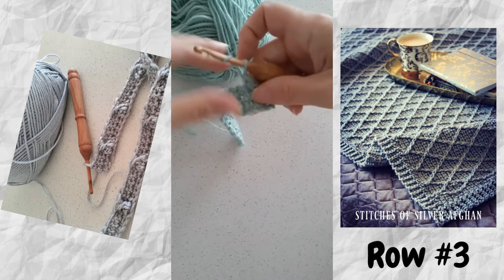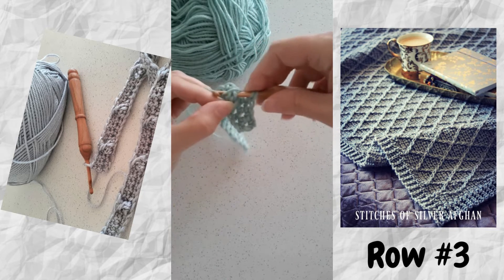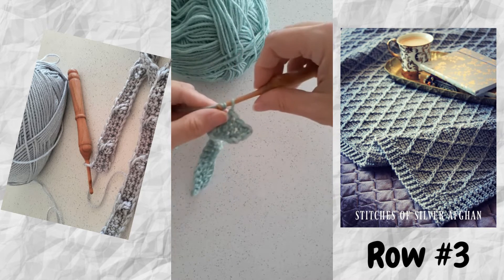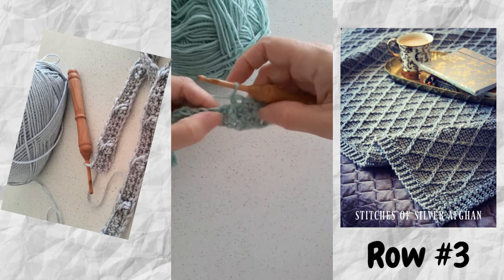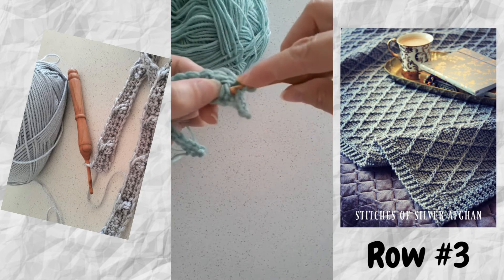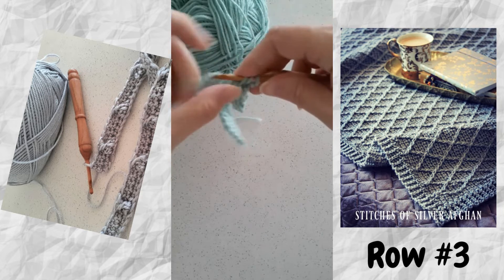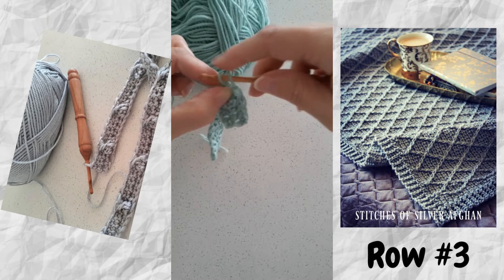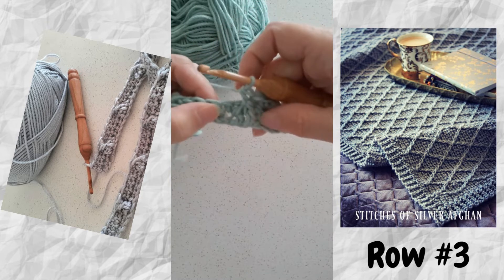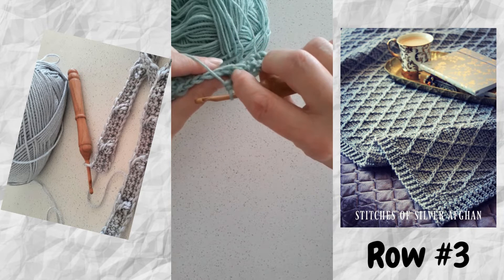We're skipping that first front post double crochet and working around the post of the second double crochet — that's our first front post double crochet. Then we go back and work a front post double crochet around the one we skipped. So we've got the same stitch count, we've worked two stitches, and it's twisted.